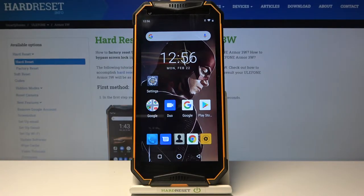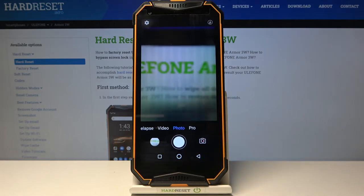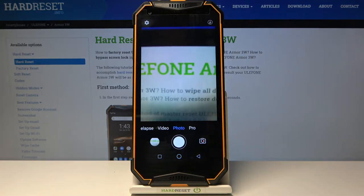Welcome. I've got the Ulefone Armor 3W and I'm going to show you how to turn on and off the camera sound on this device. First, we have to tap on the camera button to open it, and for now we are in the standard photo mode.